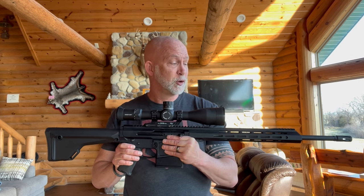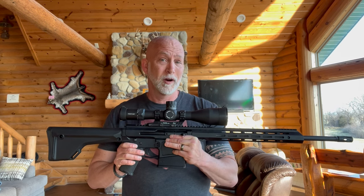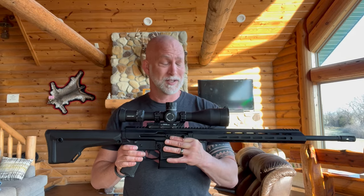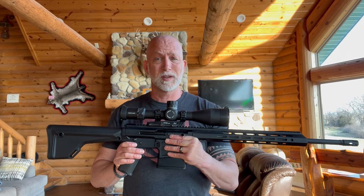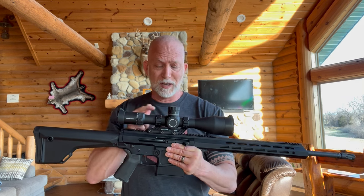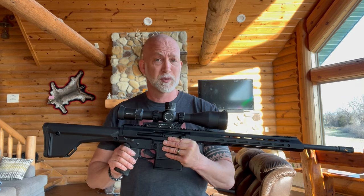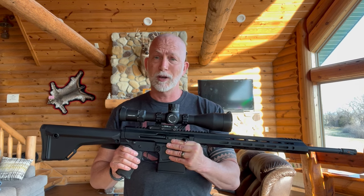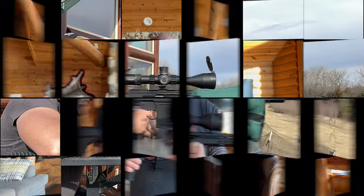I just happened to be doing a review for BCA for their Huntmaster — this is an AR in 30-06. That's right, 30-06. I couldn't wait to get this and start reviewing, and it seemed perfect for this review. So what I want to do is get this zeroed, get going, and get to shooting.